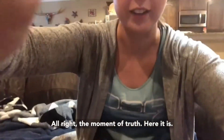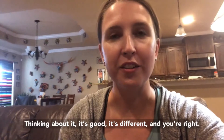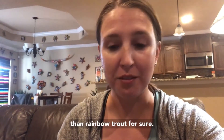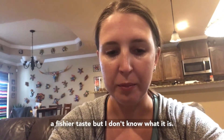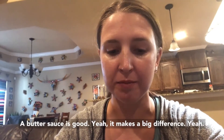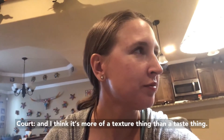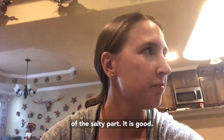All right, the moment of truth — here it is. Court's already tried it and told me it's good but very different. It is good. It's different. You can taste the salt — saltier than rainbow trout, for sure. I don't think it's like a fishier taste, but I don't know what it is. That butter sauce makes a big difference. It's almost flakier. I think it's more of a texture thing than a taste thing. The taste itself is similar other than the saltier and buttery part. But it is good.